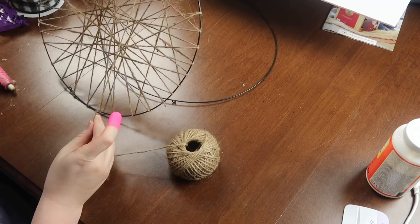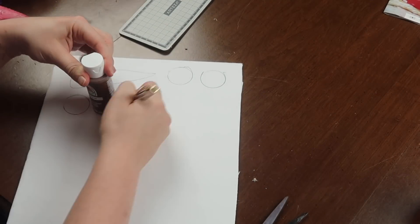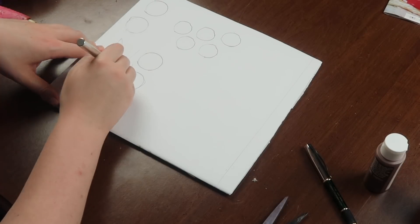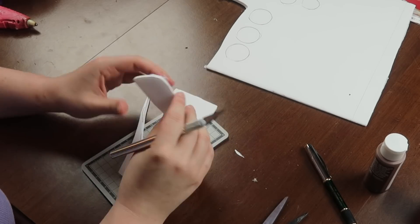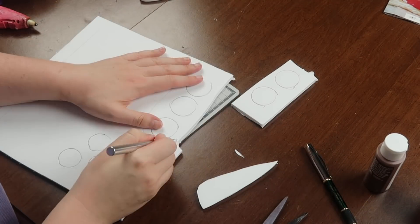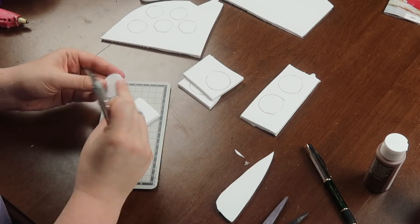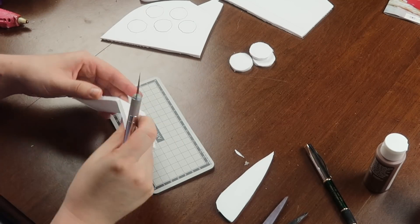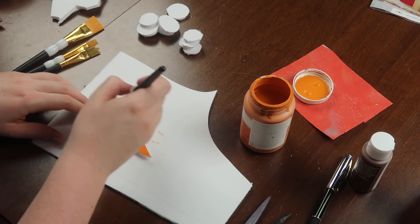I repeated that same step for the second circle. Then I wanted to create a nose, mouth, and buttons out of foam board. I traced and cut them out using my new Arteza hobby knife — that thing cuts so well through foam board. I would highly recommend it over scissors or a box cutter, which always look terrible. Once everything was cut out and sanded down, I painted the nose with Waverly chalk paint in orange.